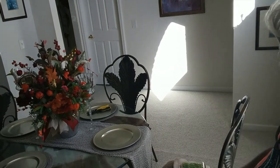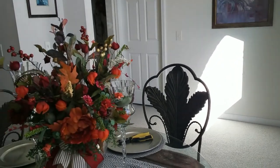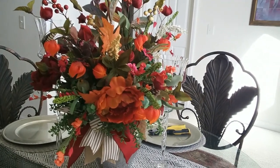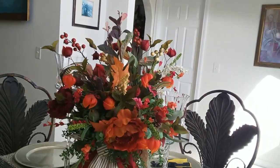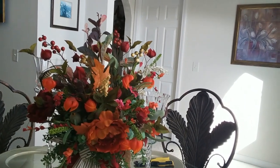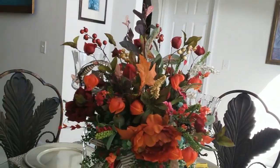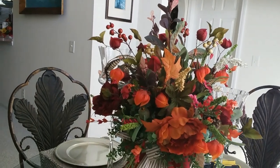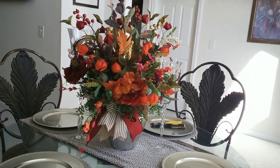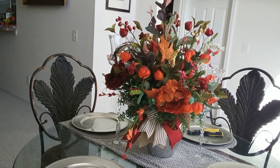I'm going to bring you in closer because I want you to see what they look like. Notice how they almost disappear — you can't even tell where they are, and that's a good thing. Once I put the candles in, all you're going to see are the little flickers of light. And with that, this arrangement is done. For this evening and this dinner party, this centerpiece is finished.